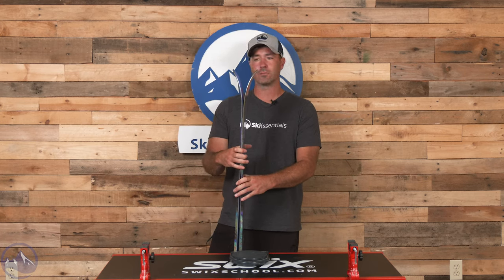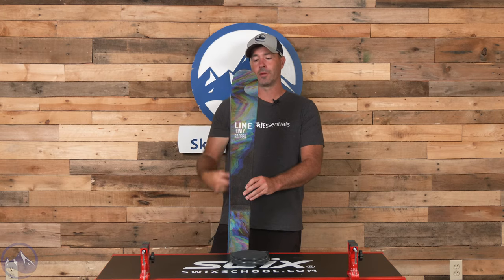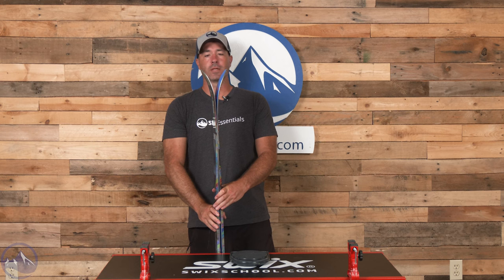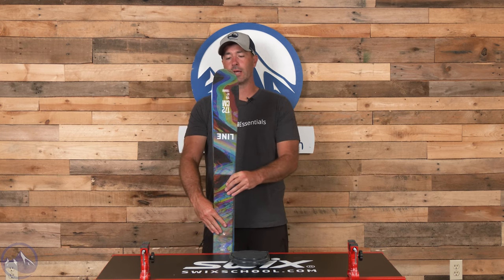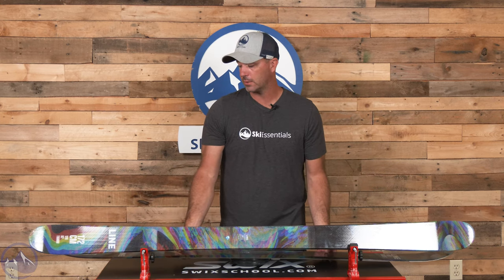Not a ton of rocker — this is more traditional in terms of twin tip profiling. Decent splay, not a ton of taper, just a little bit of an early bend there. The tail is the same as the tip, giving that forward and backwards style more emphasis. With the cap construction, the four directions of fiberglass in the laminate, the symmetrical rocker profile, and near symmetry in shape, it has a slightly more directional personality versus totally symmetrical — but overall very much the same from front to back. Make sure you check out the Line Honey Badger at SkiEssentials.com, and we'll see you out there on the hill. Bye!